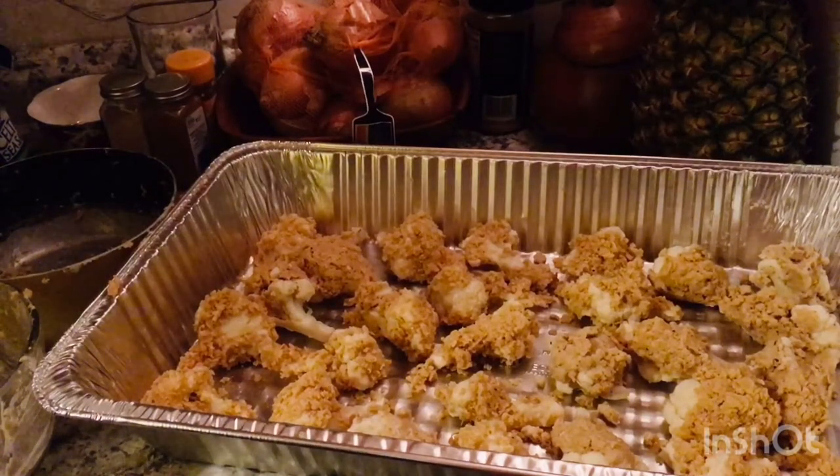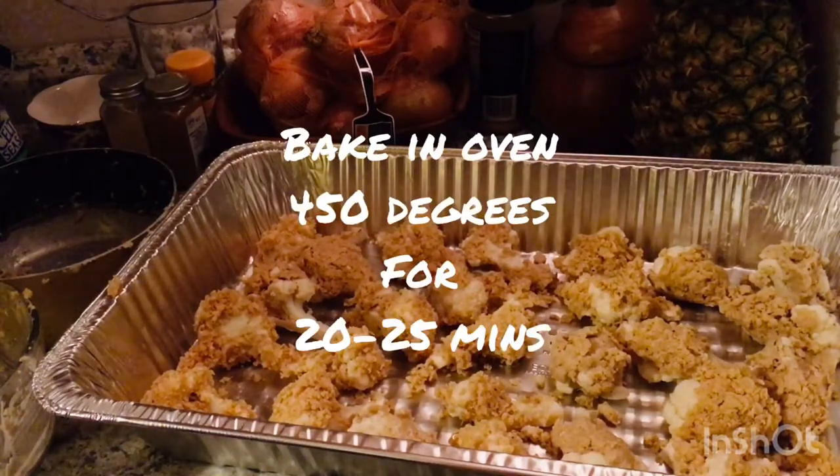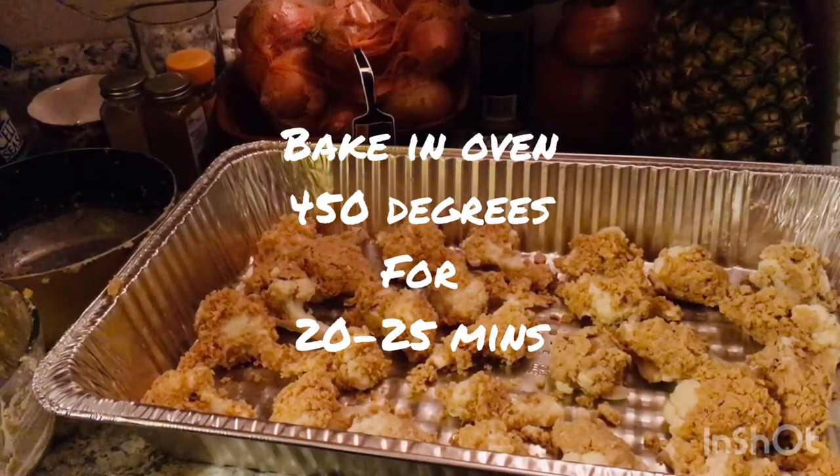Now we're going to put it in the oven for about 15 to 20 minutes at 350 degrees Fahrenheit. I might have to double-check what the temperature should be, but we're going to go put it in the oven now and I'll show you back in a little bit.